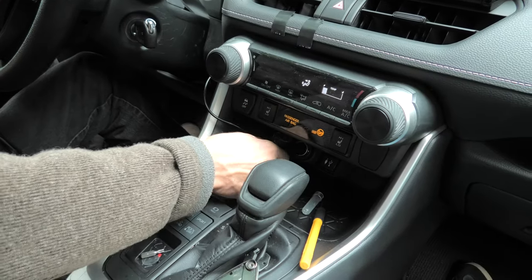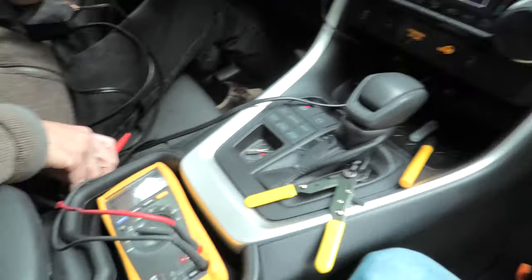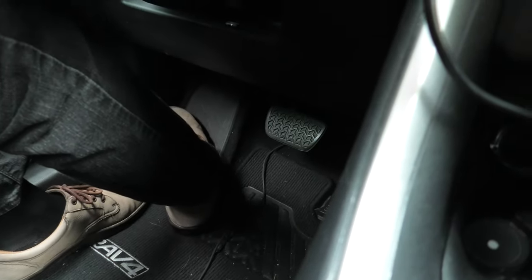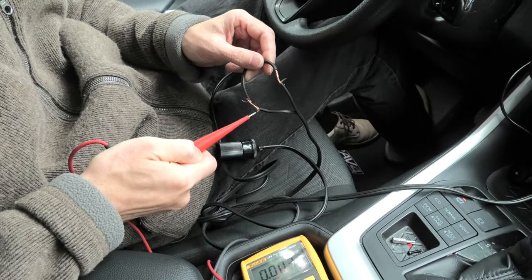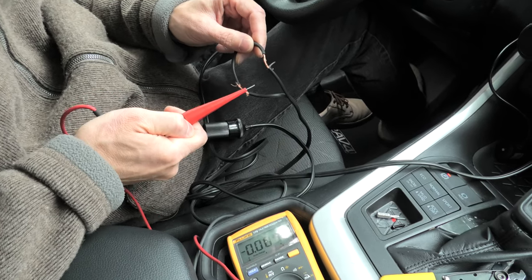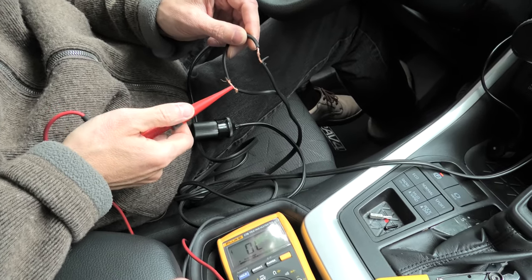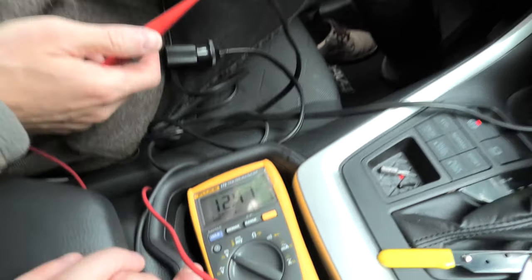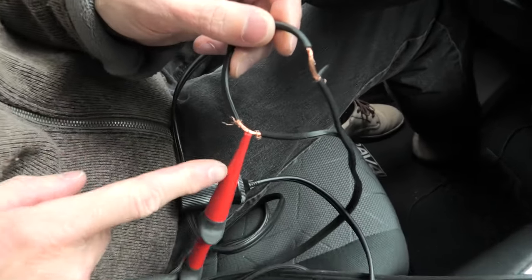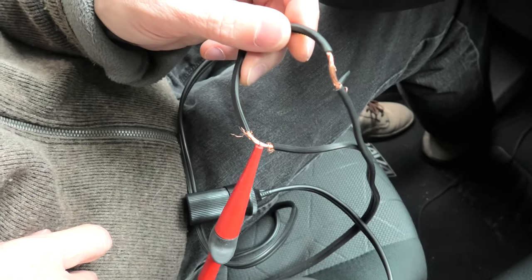Now we're connecting the power to the extension. We already have one wire connected to the vehicle body which is ground, and we use the second wire to connect where our hot wire is. This one doesn't show any voltage, and this one shows us 12 volts, which means this wire on the left is a hot wire.